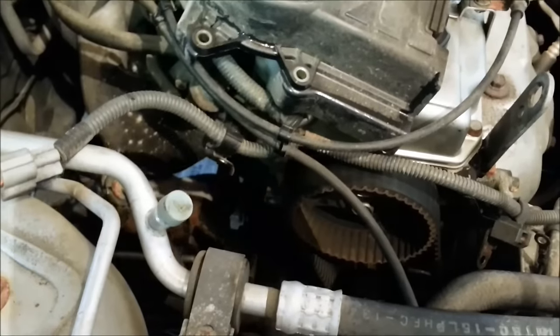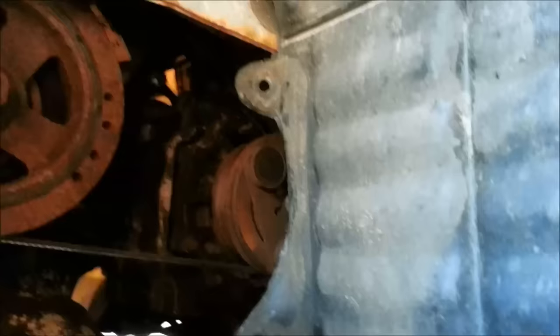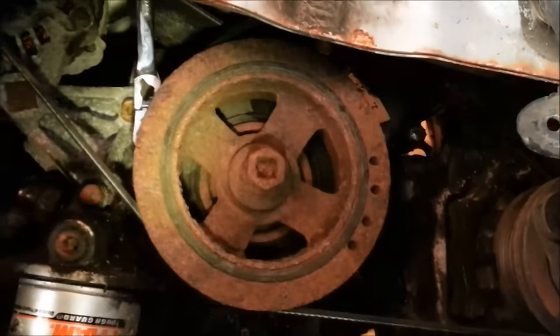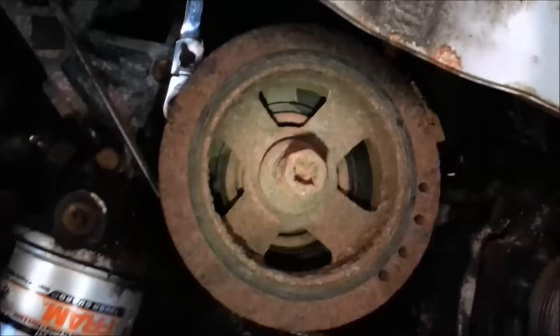Got the upper timing belt cover off - that seemed completely unnecessary. A couple of 10mm bolts, simple. The problem is down at the bottom. Ended up taking off some of the panels and trying to get the lower cover off, hoping to do it without removing the harmonic balancer. Ran into my first problem: got my wrench stuck behind it and can't get it out. Looks like that's gonna have to come off.